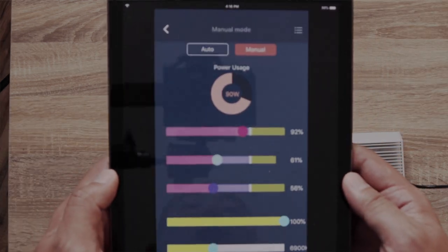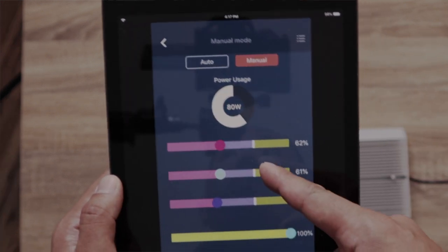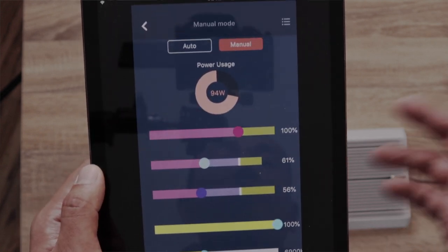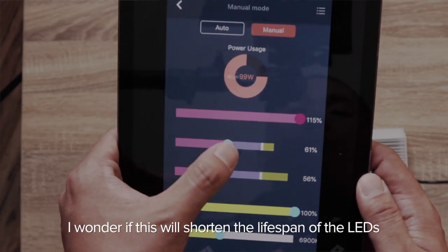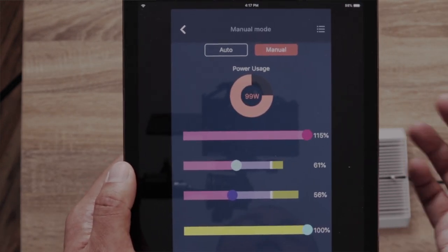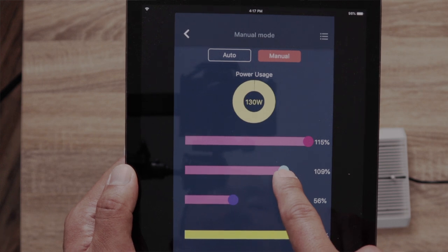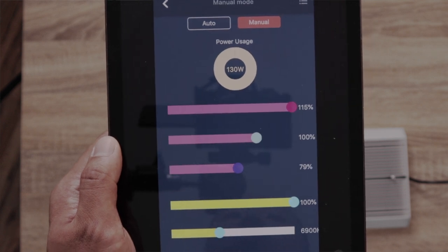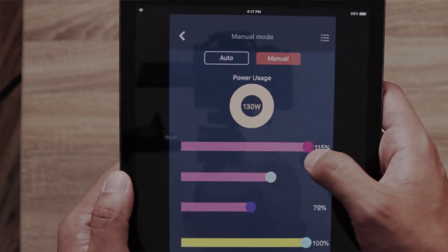Something interesting about this light — you don't really get this with the WRGB or any other Chihiros light, but it gives you power consumption on the app. All the white lines here represent a hundred percent. But if for whatever reason you want a lot more red — like 115% red — you could do that, but it plays into the power consumption. So if I'm at 115% red I'm already at 99 watts, meaning the max I could go on blue is 79% because I've already used up all the power.